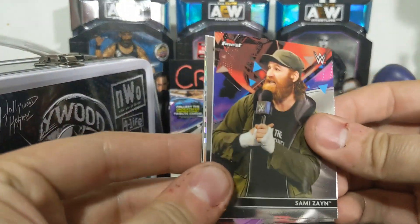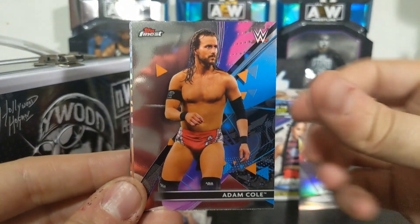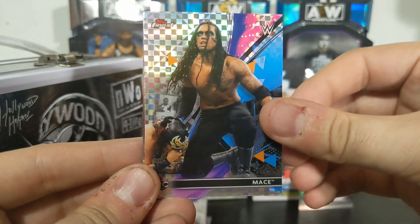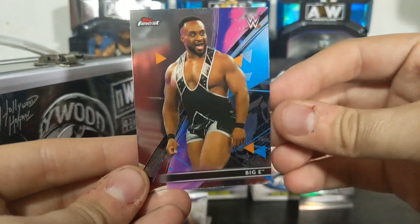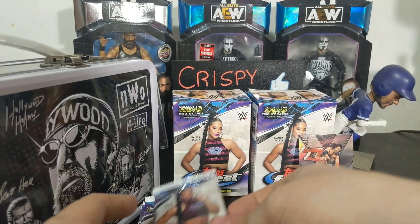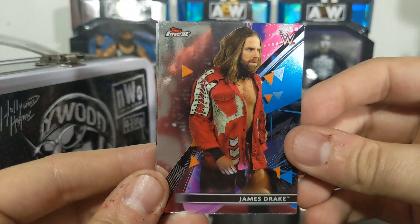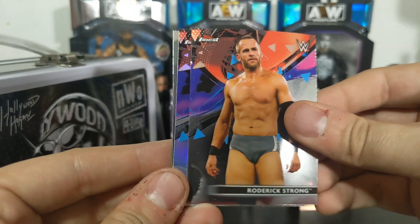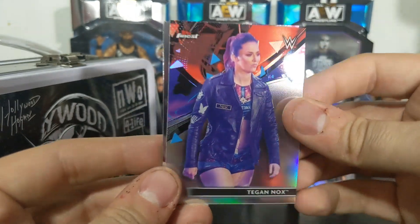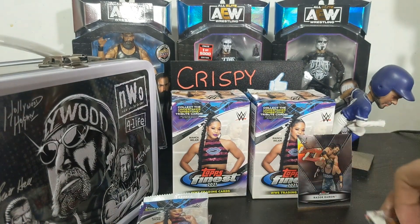All right, here we go on the second box. Sami Zayn, Adam Cole, Mace, and Big E. We'll keep those piles separate just so we can compare them - maybe there's just more air in these packs, I don't know. James Drake, Roddy Strong, Tegan Nox prism, and Shelton Benjamin.